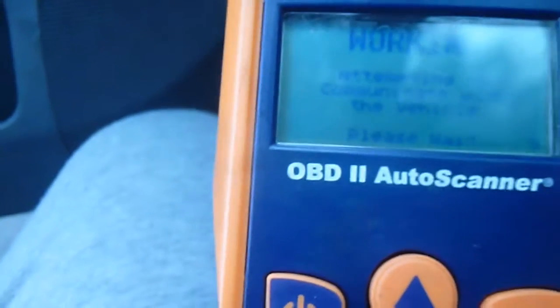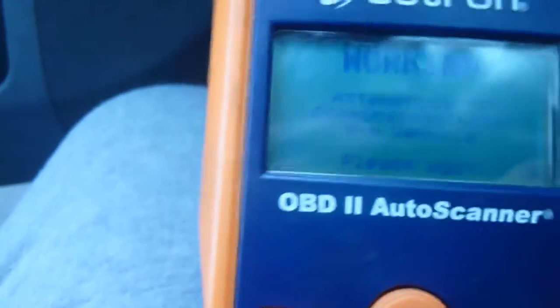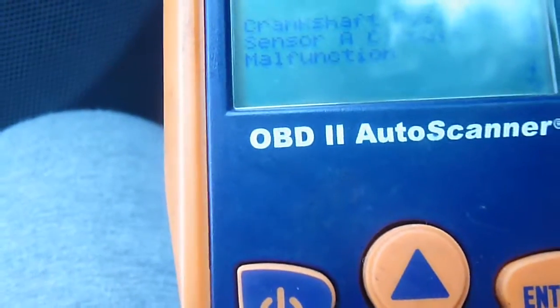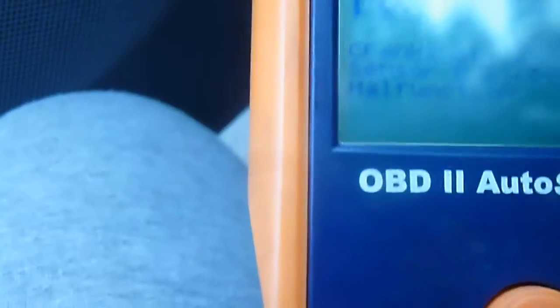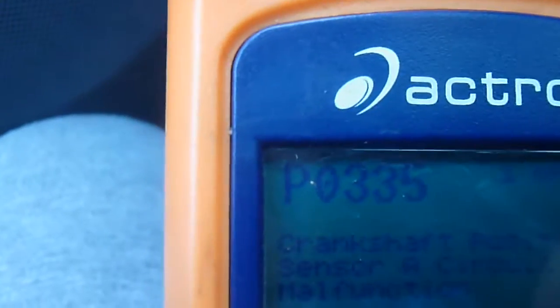The reason it came in is because there are some trouble codes — some sensors are going bad. It could be a warning or it could be serious, but we have to check it out. It's telling me one of two. The first one is P0335, and it is a crankshaft position sensor.